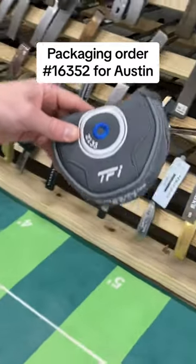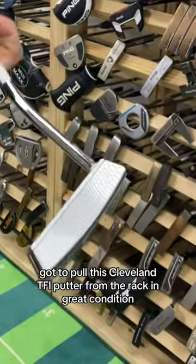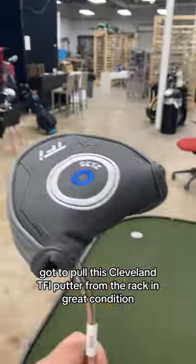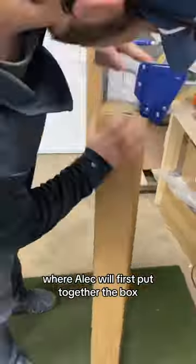Let's pack up order 16-352 for Austin. First things first, got to pull this Cleveland TFI putter from the rack in great condition. We'll start heading back to the shipping area where Alec will first put together a box.